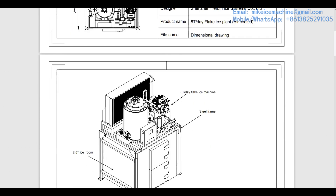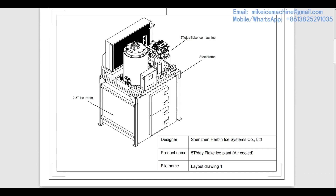Let's go to page 2. This is the layout drawing. Here is the five-ton-a-day flake ice machine, which can make five tons of ice flakes every day — that is in 24 hours. That capacity is based on working with 30 degrees Celsius ambient temperature and 20 degrees Celsius water inlet temperature. This is the ice room located below the machine, and here is the steel frame to support and bear the weight of the machine. It's very strong.